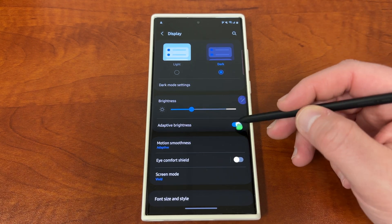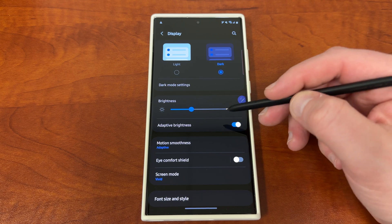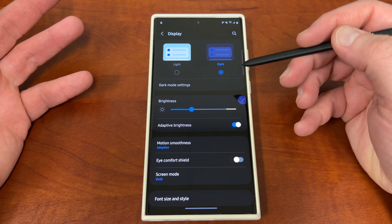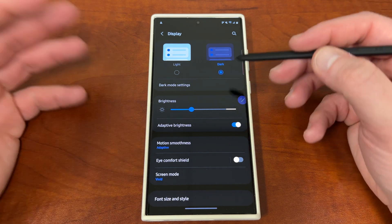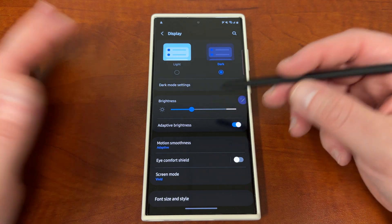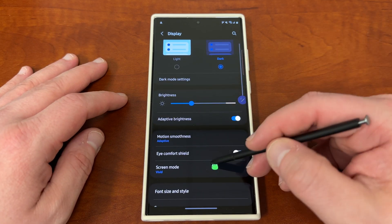Brightness, of course, you could manually turn your brightness down. I like adaptive brightness because when you're outside in the bright sunlight, which is very common here in Arizona, it doesn't make it hard to see. But if you do want to manually set your brightness and keep it fairly low, that will also save you some battery.